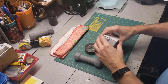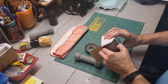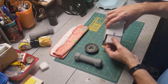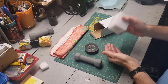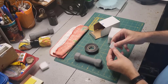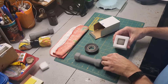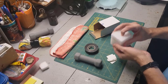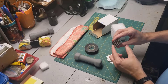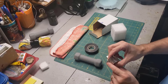Let's open up the rare earth magnets. I got these from Amazon — I think these were about $10. They come in this little foam packaging, and there are a couple of double-stick pads. There are six of them, and they are separated by a little plastic disc.